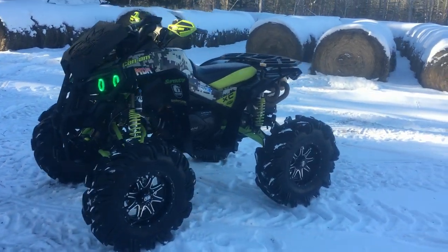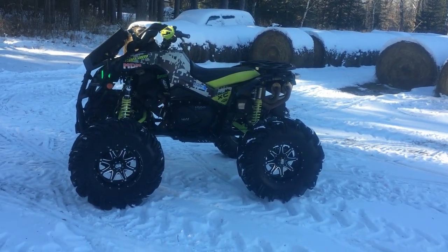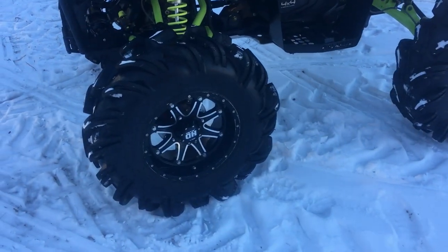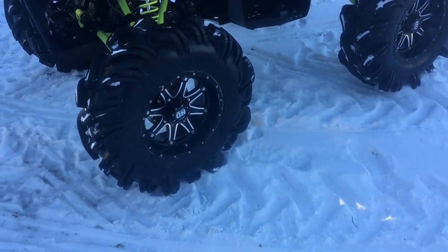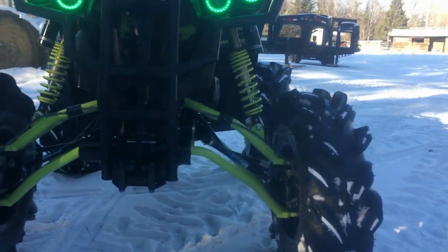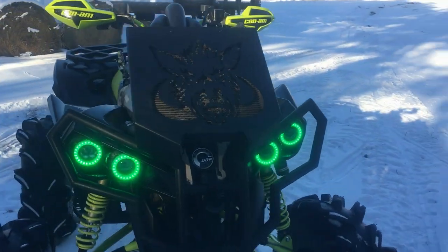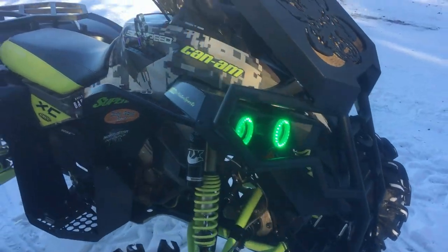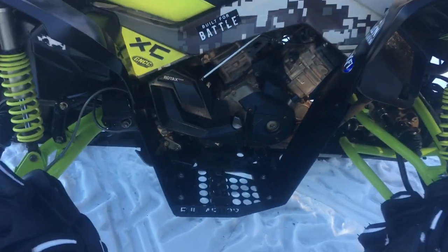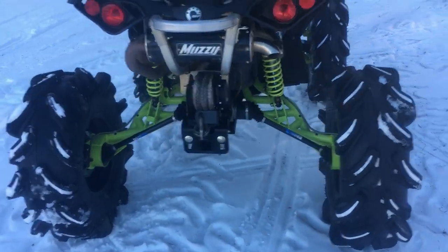This is my 2015 XXE Renegade 1000, Hashtag Project X-Rated, running 31-inch Outlaws skinny wide on STI HD4 wheels, Super ATV 6-inch lift, Wild Boar rad relocate, full armor off-road running boards.